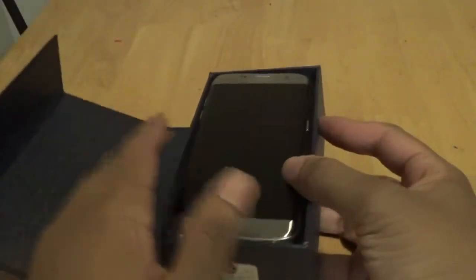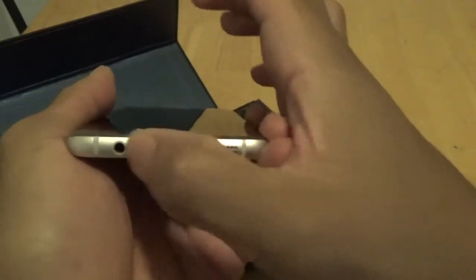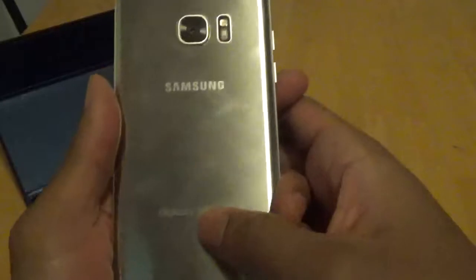Alright, this is the device. You got a USB port, a speaker grill, and a microphone. Headphone jack on the side, volume up and down rocker. On the other side you got the power button. On the front you got the fingerprint sensor, the camera, and the magnet for the fingerprint. I'd recommend a case with this device and also a screen protector, because these are very fragile devices.